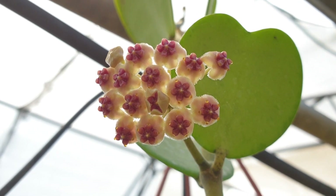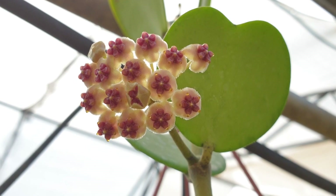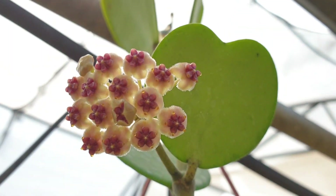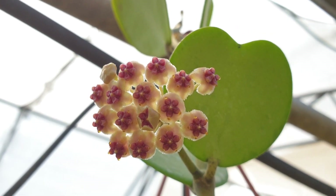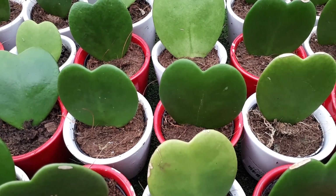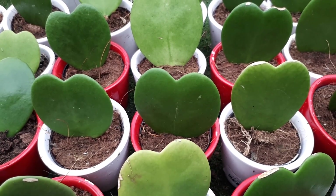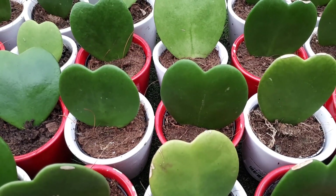So how to grow this Hoya kerrii: use well-drained soil, maintain high humidity, keep the soil moist, and spray water on the air roots. It can grow in hardiness zone 10, but it is better with frost-free conditions. It will need protection in winter and prefers temperatures above 10°C (50°F). Use soft water, rainwater, or clean water. It is better to grow it in a container or pot.